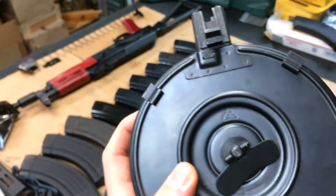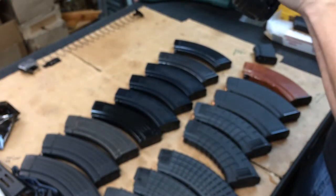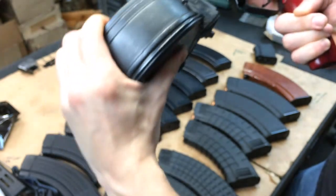Let's do a Chinese drum - Factory 36. Let's try the Chinese drum. Nope, not even close, not even remotely close to locking up in there.